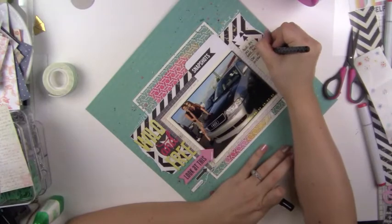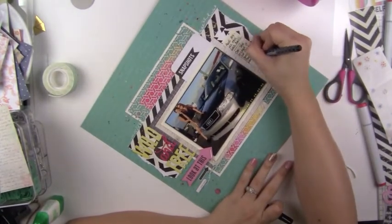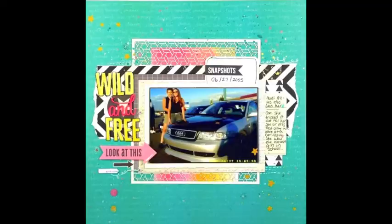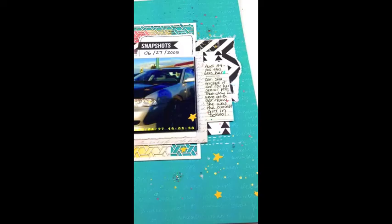In my journaling I talk about how yes, this was Christina's car and she was like the coolest girl in school. I personally thought she was really awesome - she was full of confidence and beautiful. She was actually a really sweet girl, which surprised me at first because she was so pretty. It was so much fun. This is a really cute page and I love how it turned out.